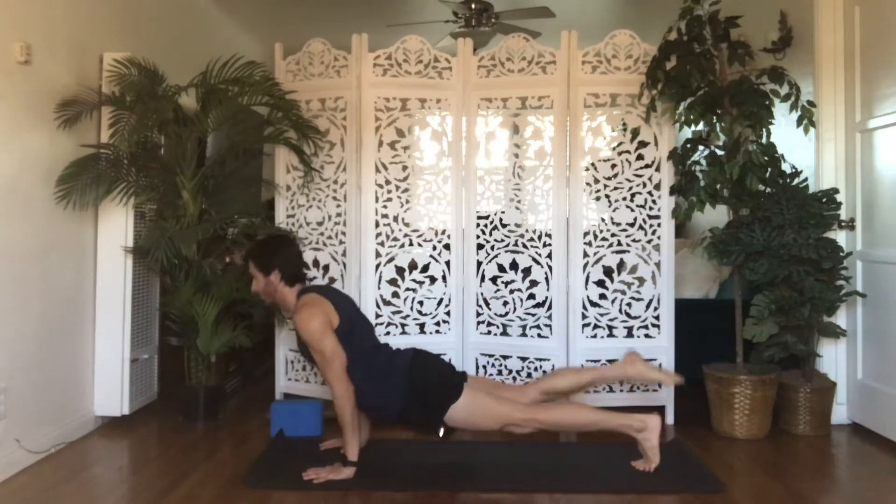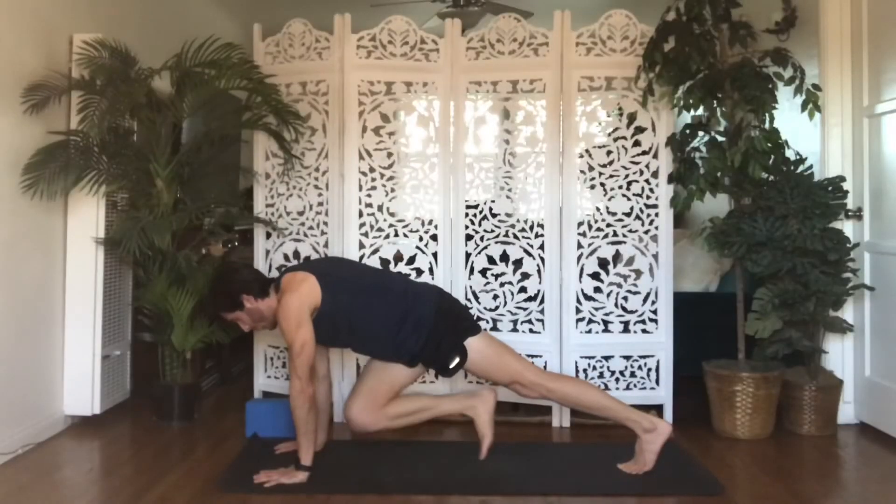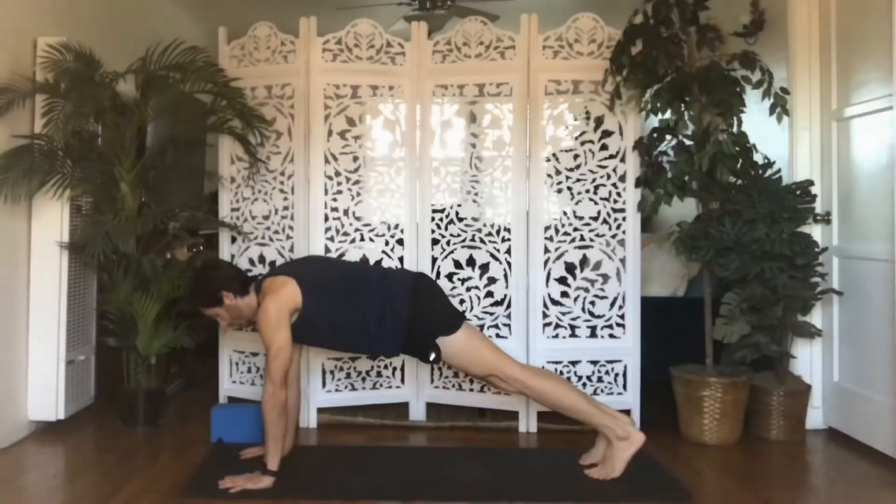Sometimes in place of Chaturanga Dandasana, I like to offer a Muscle Action Drill. This Plank Windshield Wiper Muscle Action Drill provides a huge challenge to upper body and core. Plank Windshield Wiper Drill.